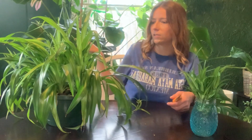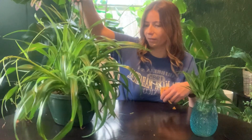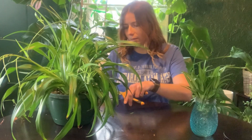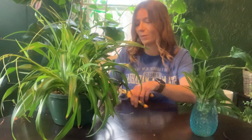Those brown leaves typically come from either over or under watering your plant. I am very guilty of under watering mine. I need to do better, but sometimes I just get so busy that I don't remember to water them all.